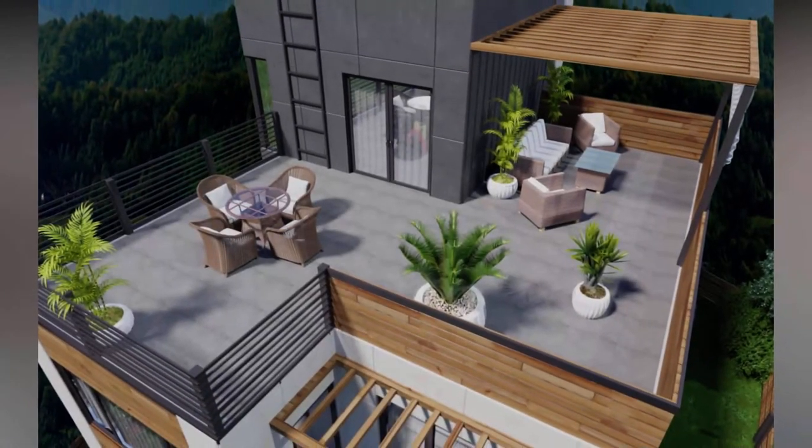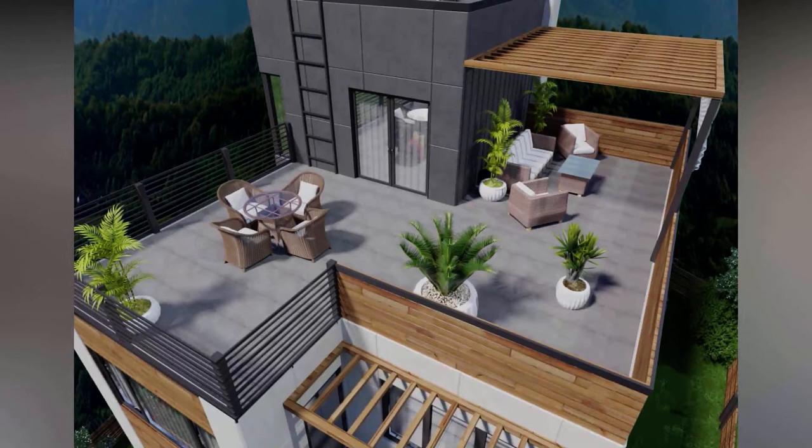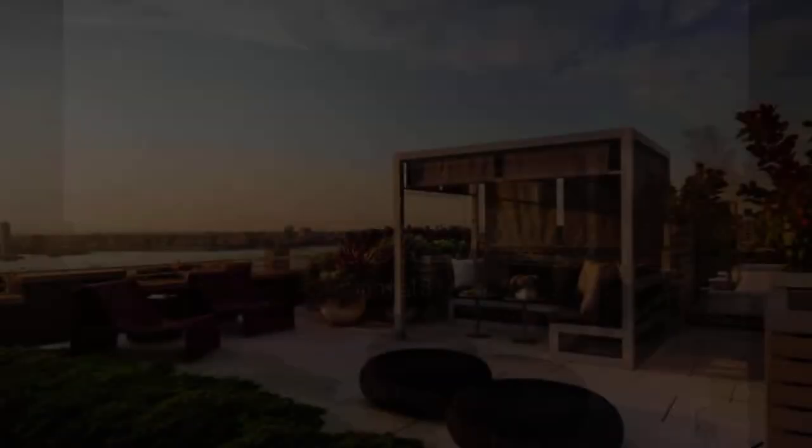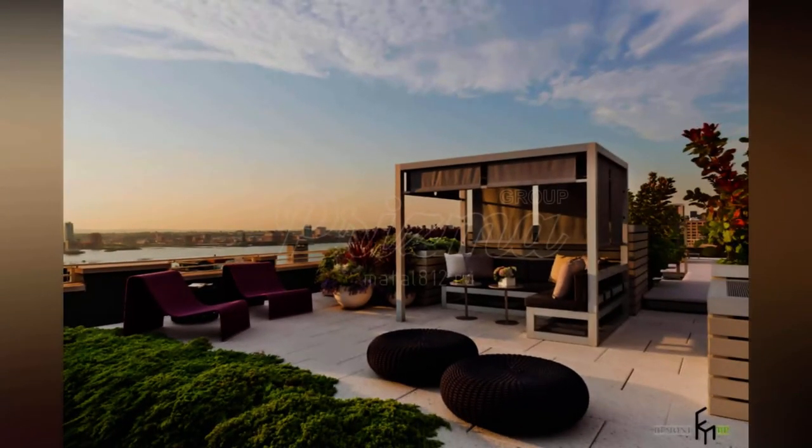Tip 1: Keep it open. A small rooftop looks bigger if you are not going to fill it with too many things. A transparent glass instead of a parapet wall, fences, or railing will be great.